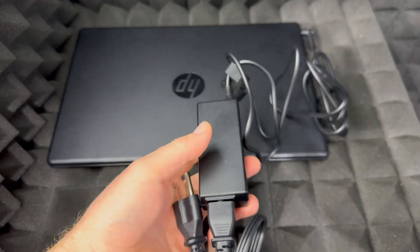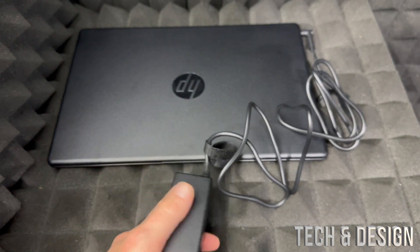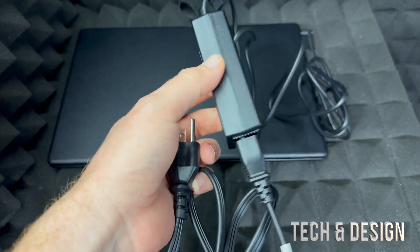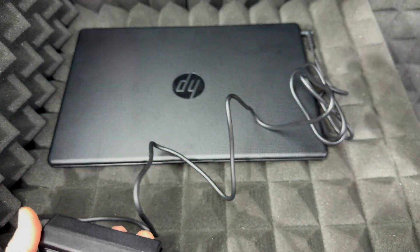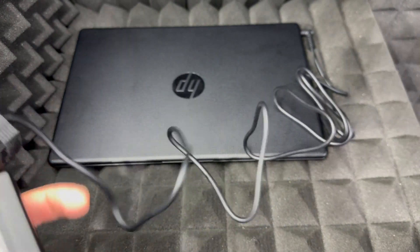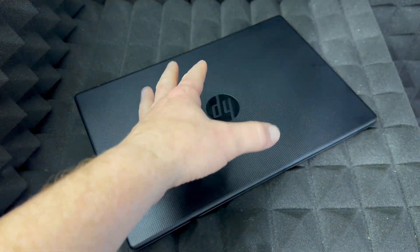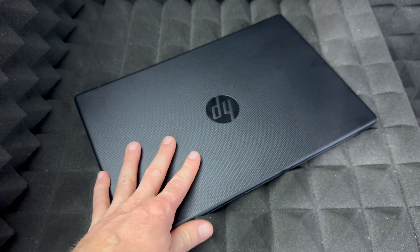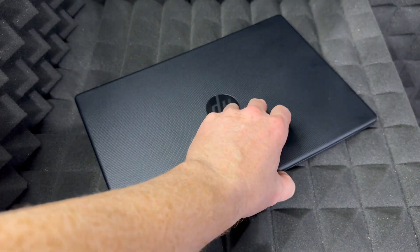Do you need to charge this before we begin setup? You don't, but there will be updates running when we're done, which means we'll need power. Just have the charger handy. We do want to run some full battery cycles — bring it down to about 10 percent, then all the way up to 100 percent, and do that three times, since even new batteries still have some memory in them.